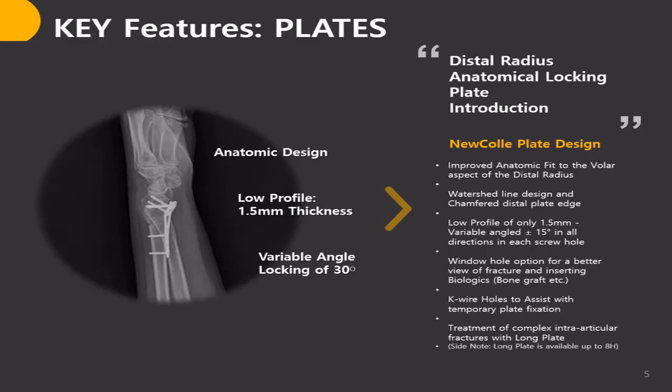The next two slides provide key features of NewColor, divided into implants and screws. Product features include: improved fit to the volar aspect of the distal radius; watershed line design and tapered distal plate patch; low profile of only 1.5 mm; variable angle plus and minus 15 degrees in all directions in each screw hole; window hole option for a better view of fracture and inserting biologics; K-wire hole to assist with temporary plate fixation; and treatment of complex intra-articular fracture with long plates.